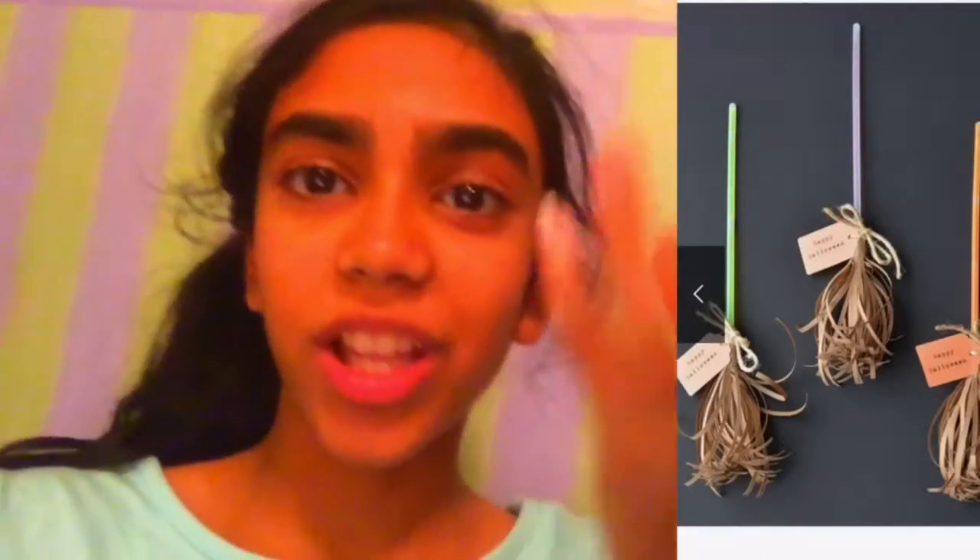So this DIY contains glow sticks. All you need to do is get a witch flying on her glow stick broomstick. Get some string or cut crepe paper and tie it onto your glow stick. Then you have your glow stick broomstick, and you can add tags which say 'Happy Halloween' or something else.